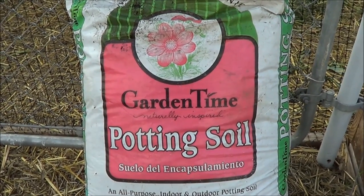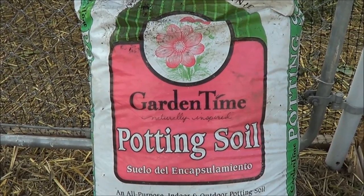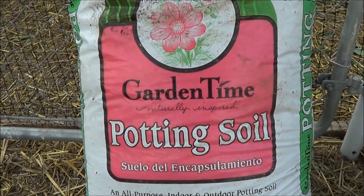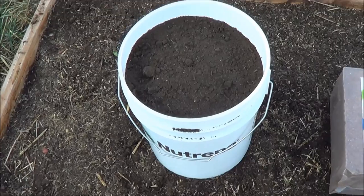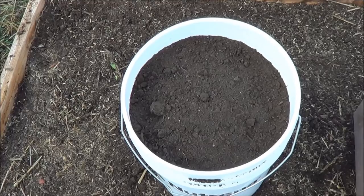It's called Garden Time potting soil, made by a local company called Western Organics, also known as Grow Well. You can also contact Western Organics and pick this up by the truckload. If you're from my area, I'll have all of their information in the description box below. Now we've talked about the bottom half — let's talk about the top.